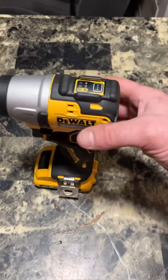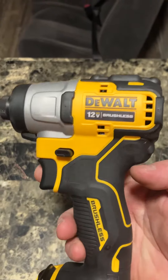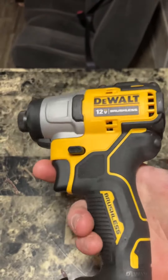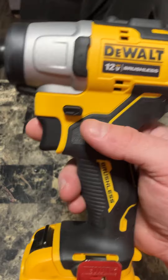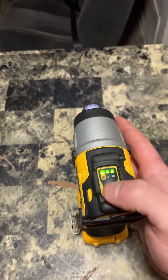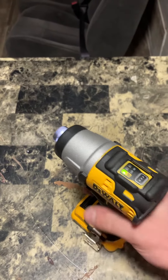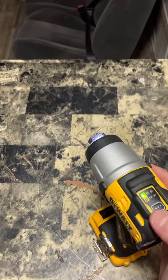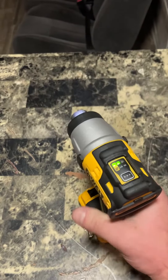Check this out — this is a 12-volt brushless impact driver, not a drill. This is an impact driver; it takes impact star bit pieces. As you can see, it's got a belt hook right here and a 12-volt battery. The cool thing about this is it has high, low, and medium-high speed settings.